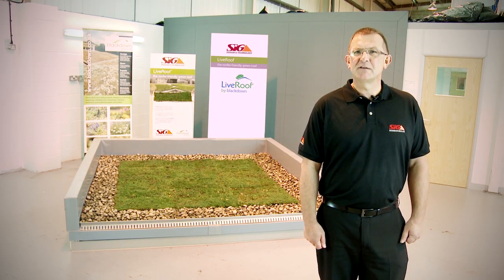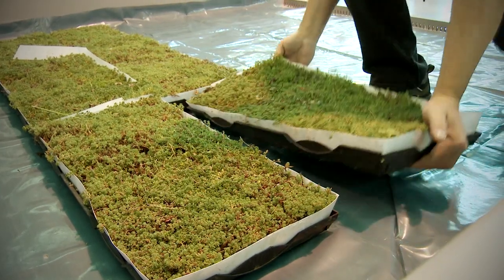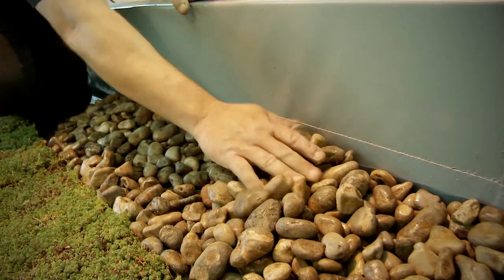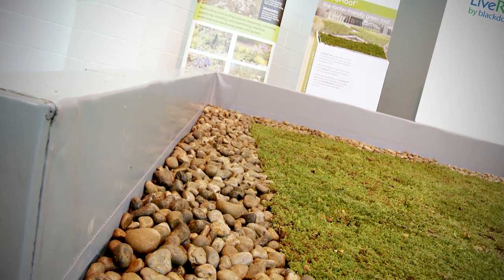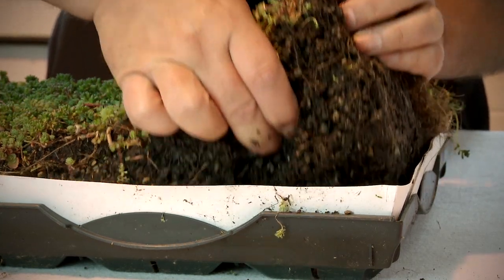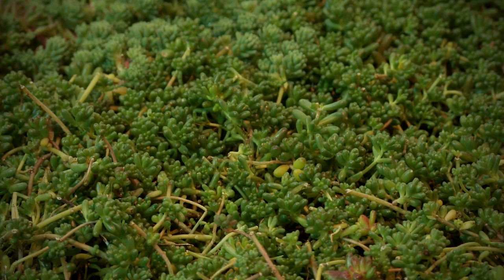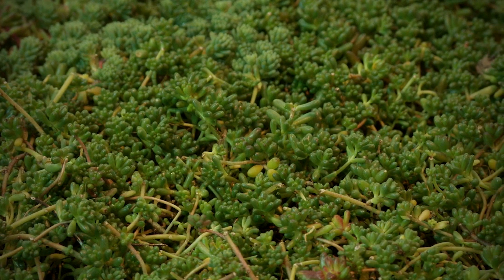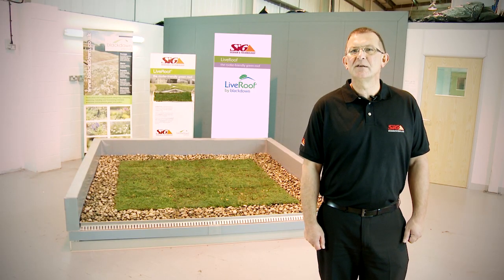Live Roof Lite is a very fast, effective method of creating an extensive sedum green roof that's installed in four very easy steps. This unique modular system provides an instant green roof on the day you install it, because it's delivered with 90–95% mature sedum plant cover for instant results. Unlike many built-up green roof systems, the sedum roots in the Live Roof Lite modules are established, mature, and evenly distributed throughout the whole of the growing medium.